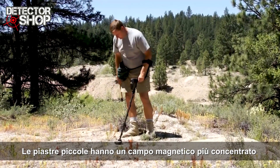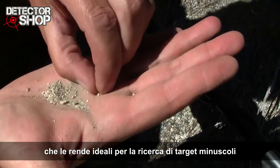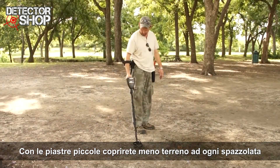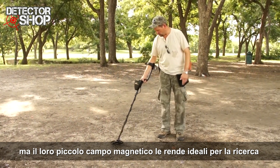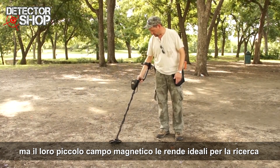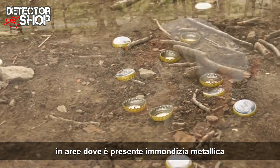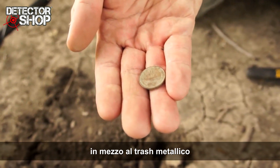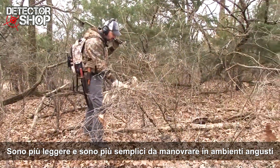Small search coils have concentrated magnetic fields, making them ideal to use when searching for tiny targets such as gold nuggets. You will cover less ground with each sweep of a small coil, but the smaller magnetic field makes small coils ideal for use in hunt areas where you will encounter a lot of metallic debris. The small coil will help you locate good targets amongst trash. They are lighter in weight and easier to maneuver in tight search spaces.